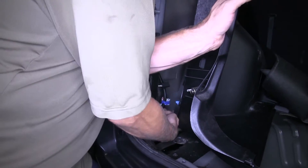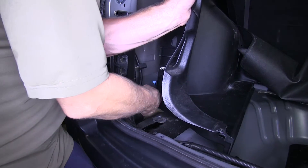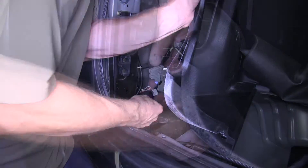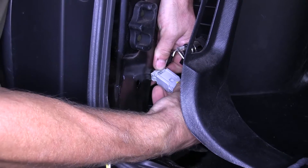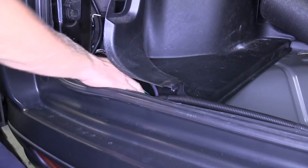Once we have the panel moved enough, we can go ahead and see the connector and blue tape wrapped to the wire harness. We'll go ahead and unwrap the tape, then plug in our new plug and tow connector. All we have to do is plug it in, snap it in place, and tuck the wire back in.